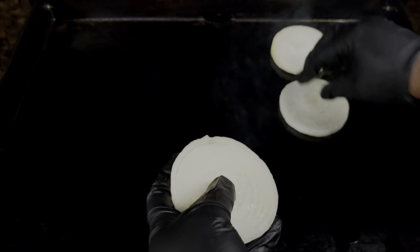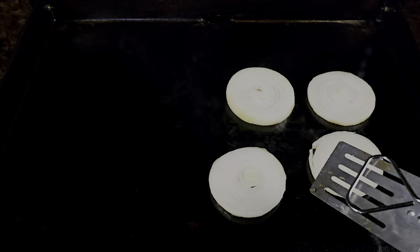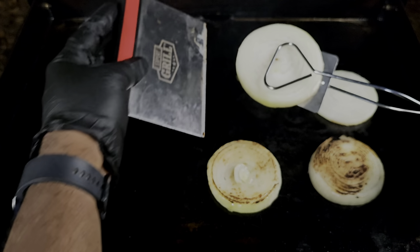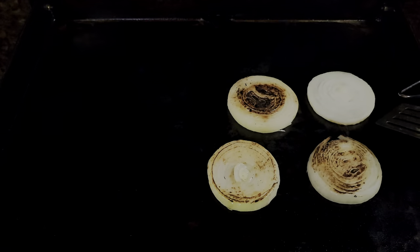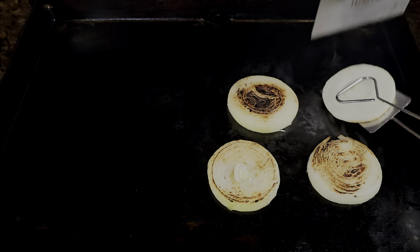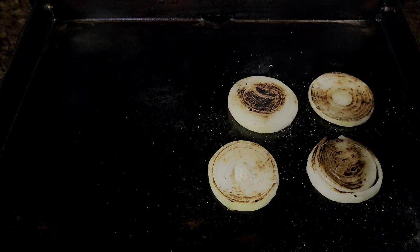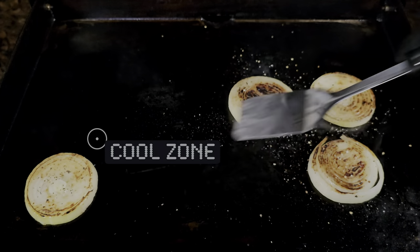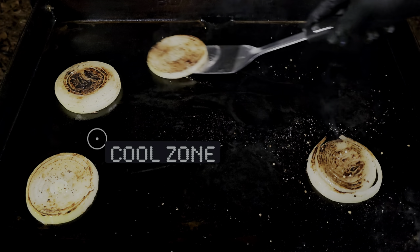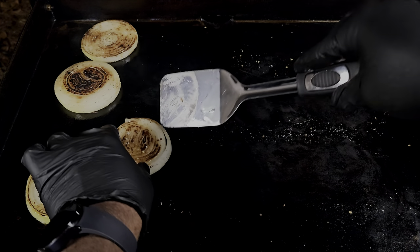We're going in with those onions on the griddle. Once you cook these about three to five minutes on one side, you're gonna flip them — and this Dollar Tree spatula makes flipping these onions absolutely simple. You also want to hit them with a little salt and pepper to get them seasoned up. Let these cook about three minutes each side, then move them to the cool zone while we work on the burgers.